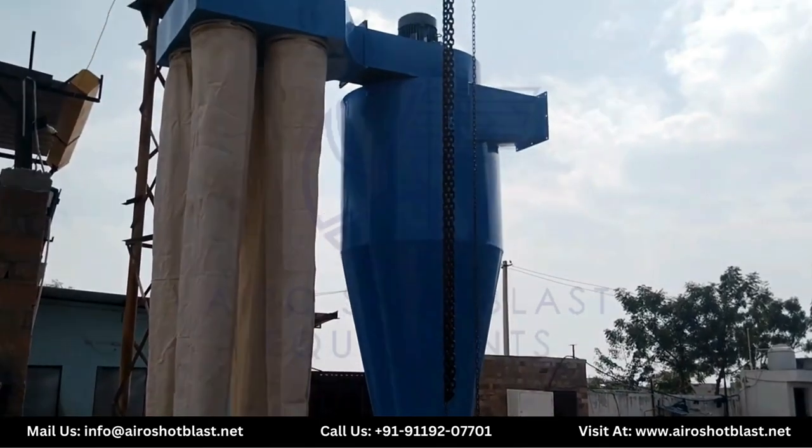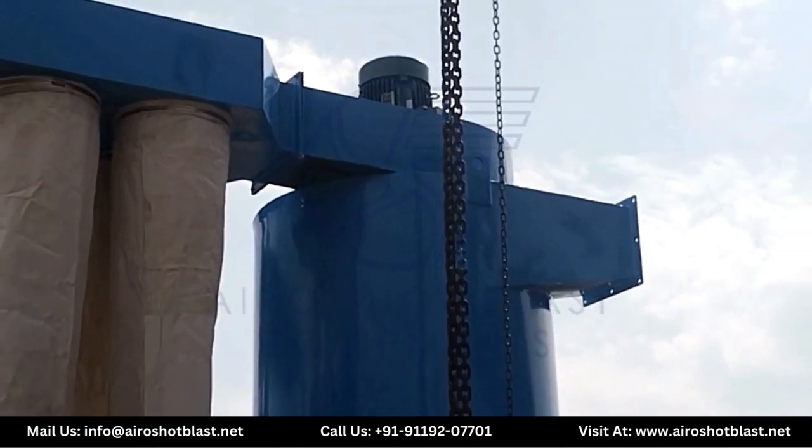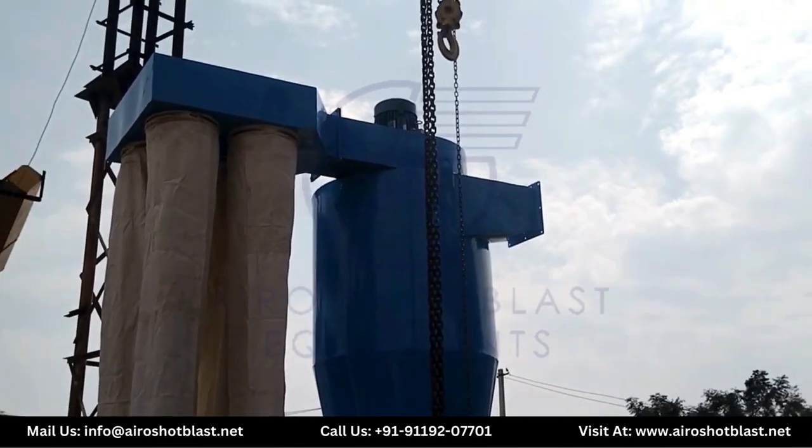So what is a cyclone type dust collector? It is a mechanical device that uses centrifugal force to remove large dust particles from industrial exhaust.